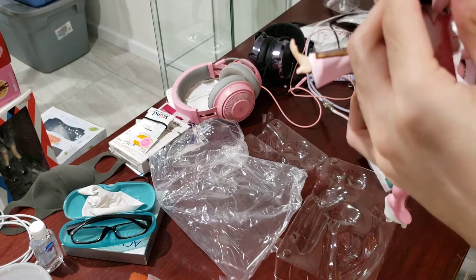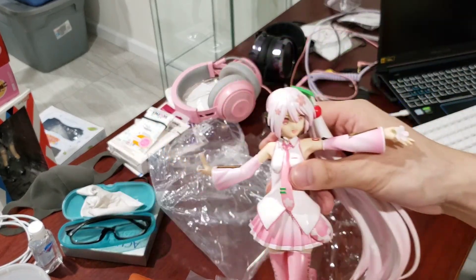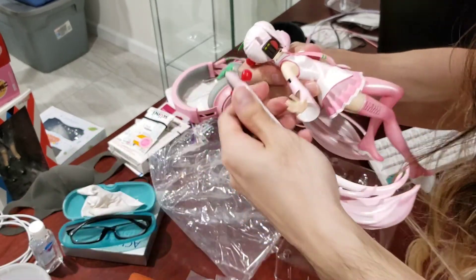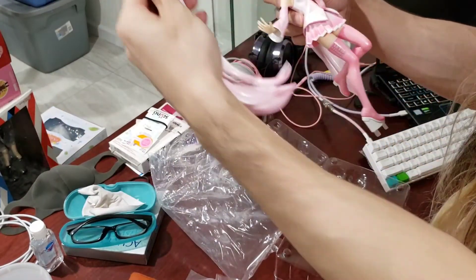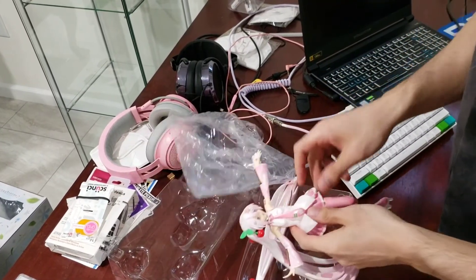Oh wait, I think it's in. Holy moly, that was scary. Alright, now for this one. Oh my god, it's caught up in my hair. Well, Miku — it's time for round two.